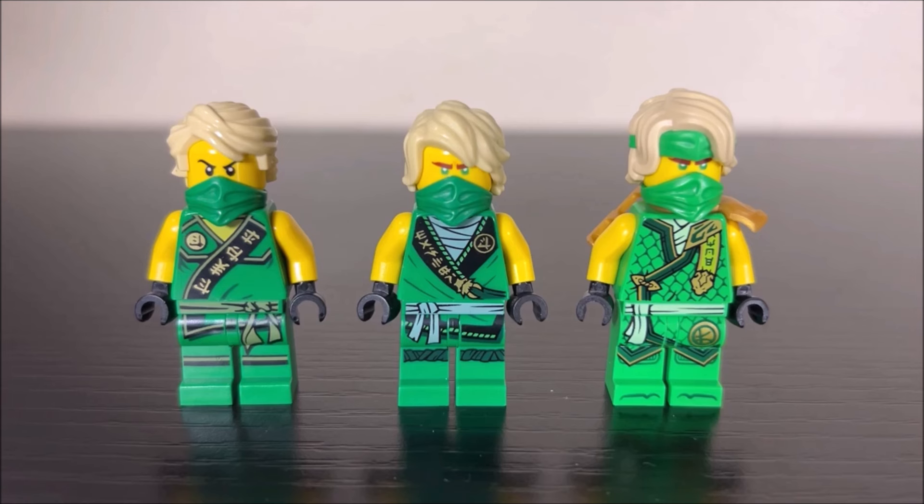My goal for today's video is to compare and contrast every single type of tournament ninja. We are not going to be showcasing every single tournament minifigure ever, as I do not have the majority of the Dragons Rising season two part two sets. So for the time being, let's just focus on tournament Lloyd.